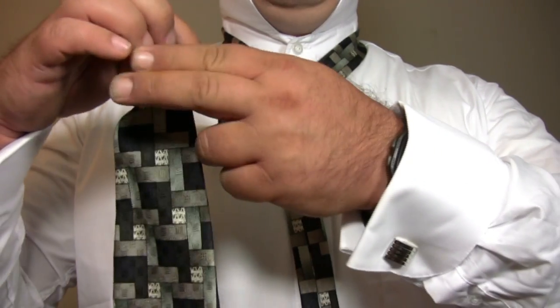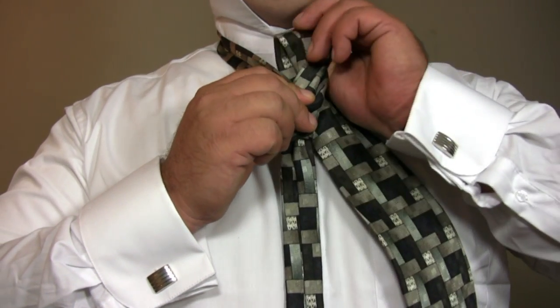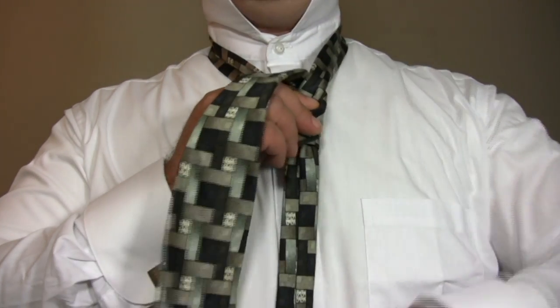Cross the wide end of the tie in front. Bring the wide end of the tie up through the loop around your neck, making sure the wide end of the tie ends up on your left.